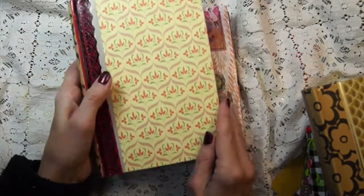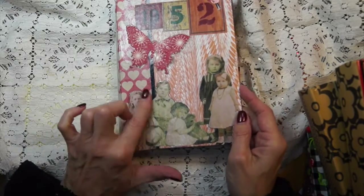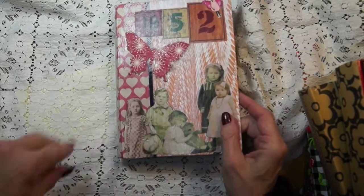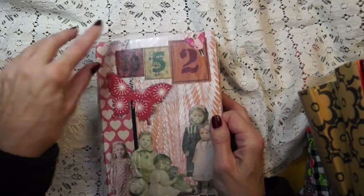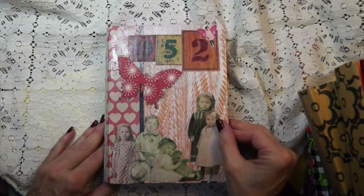Now I want to show you what I'm doing with my book so you get an idea. First thing I did is the front cover — I mod-podged it. I saw these little kids somewhere or printed them off. I had a bunch of these butterflies. I saw these numbers and that's the year I was born. This is a little girl that I printed off the internet. Sometimes I just cut things out because I like them.